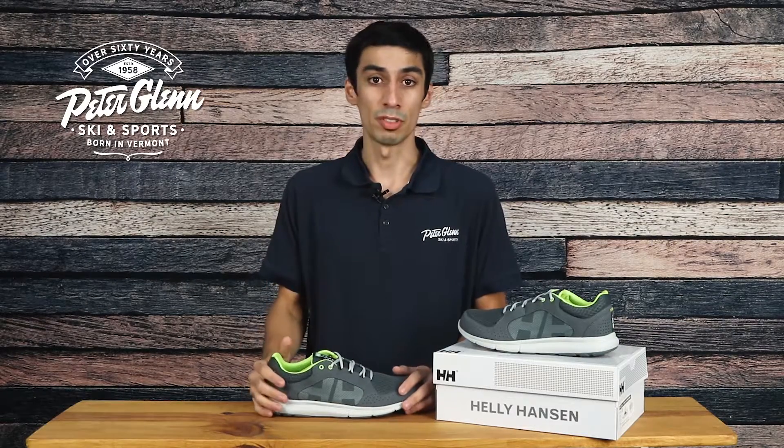In terms of fit, these shoes fit true to size. I wear a size 10 and it fits me just right. We recommend getting your normal size as well.